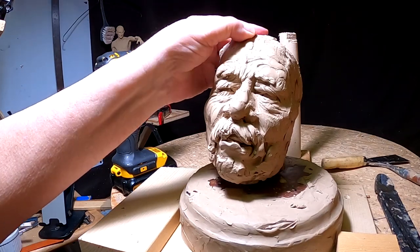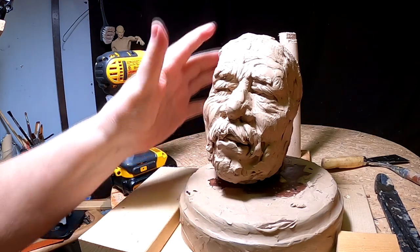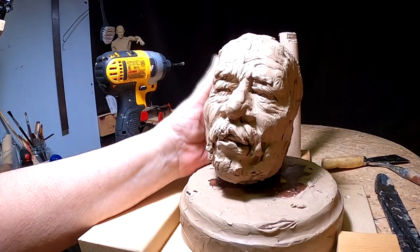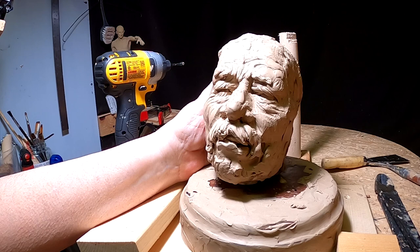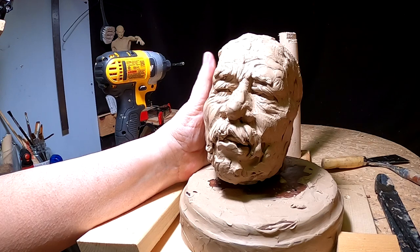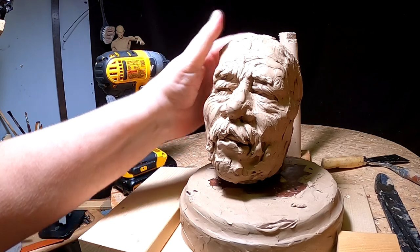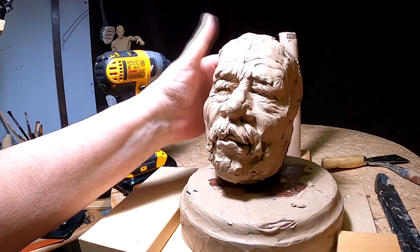I took my Mountain Man piece I did a long time ago, probably about a year, maybe two years ago, and he had a K-poton and all that stuff. He was just too monstrous, so I decided to take him down. I like the face, so I'm going to do something with that starting today and see how far I can get with it.